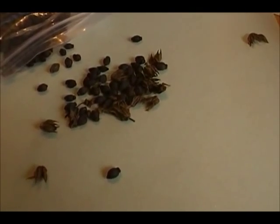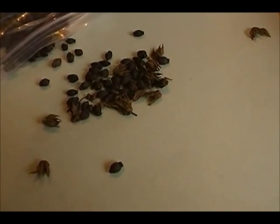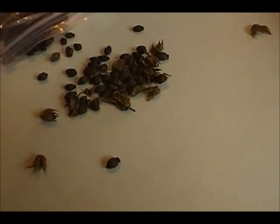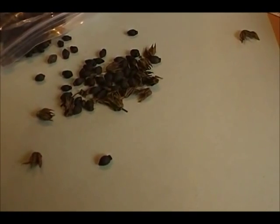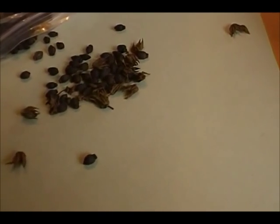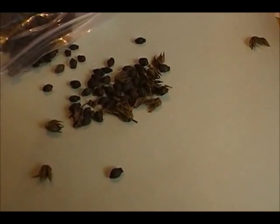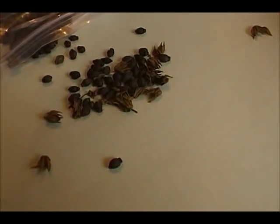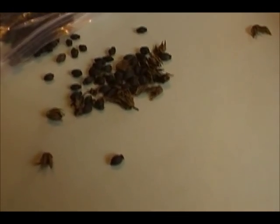If you live in a warmer zone, they will self-seed, and then you'll have more plants the next year. Usually it's about between zones 5 and 9 or 10. If you live in a colder zone, you have to collect the seeds and restart the plants again in the spring.